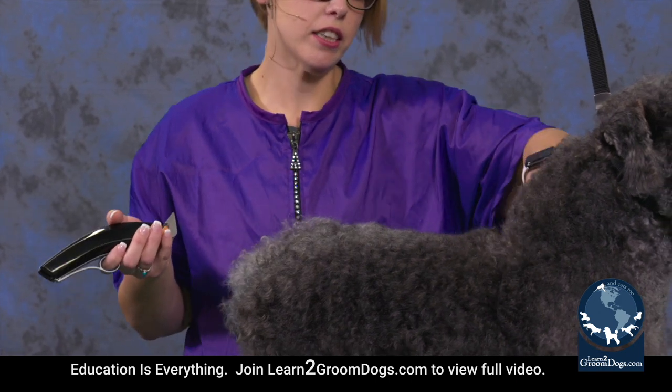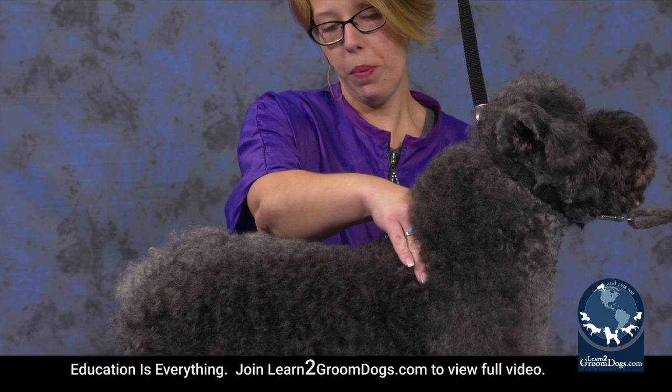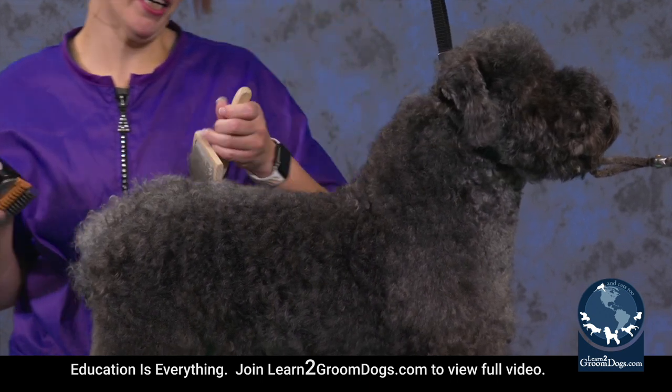I'm going to be starting just slightly behind the wither. Her shoulders are right here. And since she's getting a crest, I don't want to start the blade right there because then I'm not going to have any blending room. So we're going to start back here to set her back.